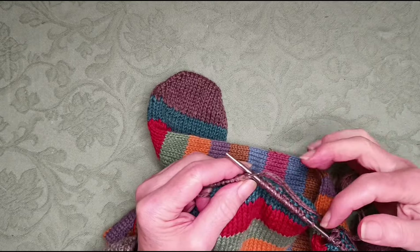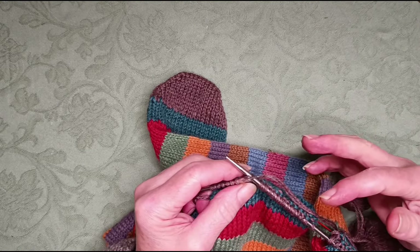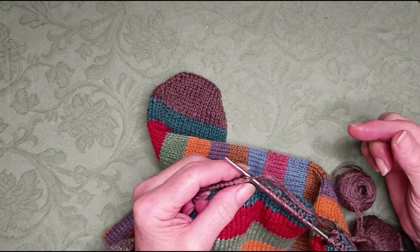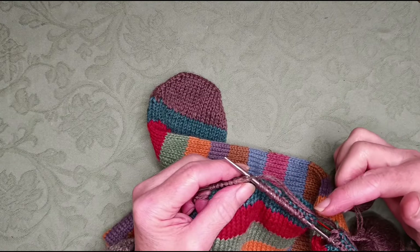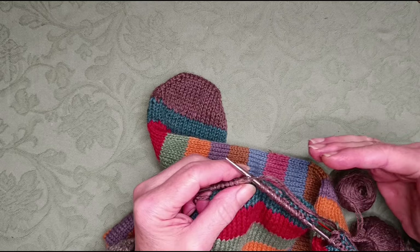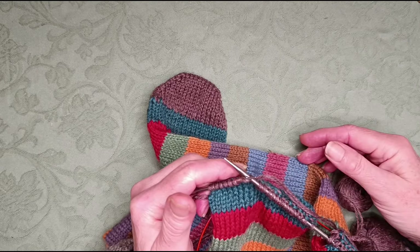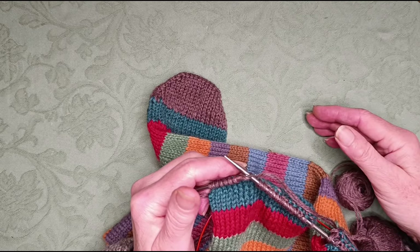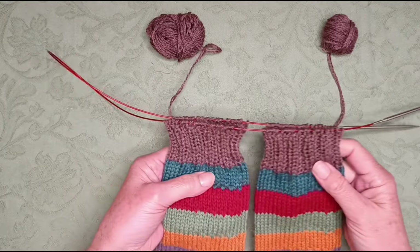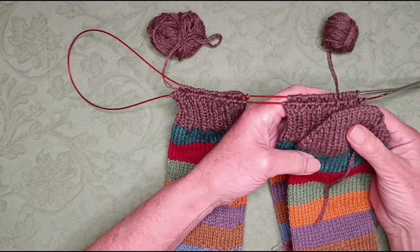One other final thing to say: when you're deciding on your rib pattern, you need a number of stitches that is divisible by that pattern. A knit two, purl two is a four-stitch repeat, so the total number of your stitches needs to be divisible by four. If you've got an even number of stitches that isn't divisible by four, then knit one, purl one will work. I've got 44 stitches so I can do my knit two, purl two. I've finished my rib, which is now the same length as my toe.